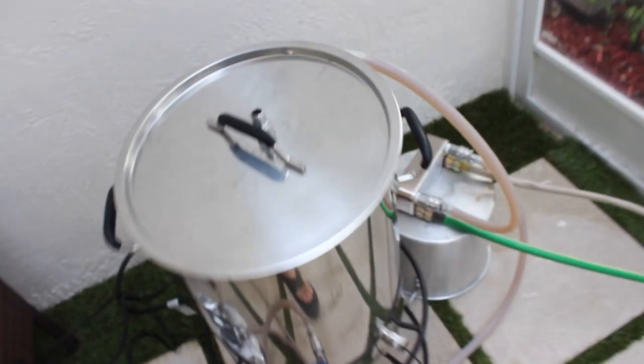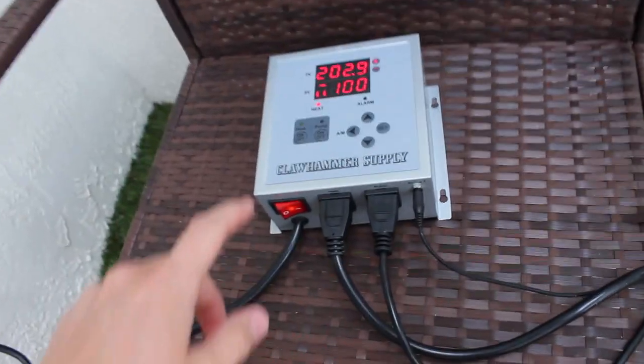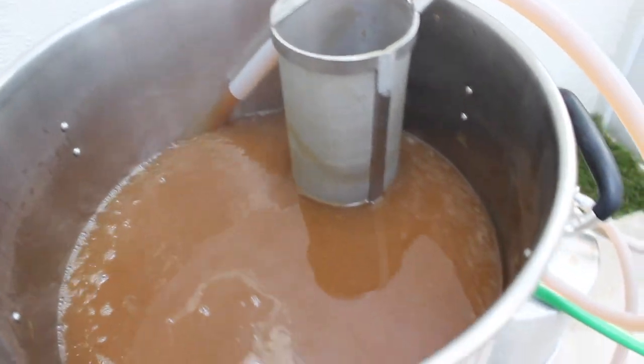Now we're coming down to the last 10 minutes of our boil. I have my plate chiller hooked up with my hoses. When I do that, you can see I kind of lost that boil — circulating through those hoses, you're going to lose a little bit of temperature, but it will get back up to a boil. For those last 10 minutes you want to circulate that boiling water through the pump and through the plate chiller to make sure it's sanitized and isn't going to mess up your finished product.